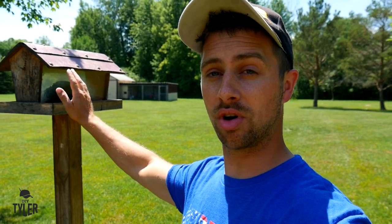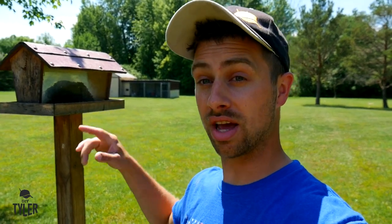Definitely make sure you subscribe to the main channel, DIY Tyler, so you don't miss out on those projects. To keep with the red theme around our home, I used a couple pieces of the red Endura ridge cap on top of this birdhouse. We have a little bird oasis right here — it's quite nice. You can see the playhouse and the world's greatest swing set behind me.